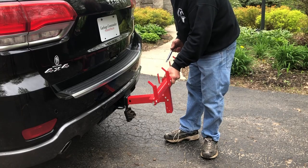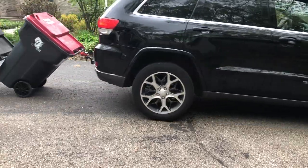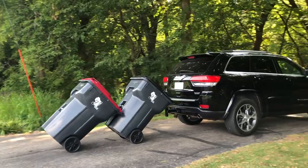Simply attach your hook to your desired vehicle, tip the cans down, and pin them into place. You're on your way to a safer, quicker trash day. Once you're at the end of the driveway, simply unpin and remove. You can always leave the hook on for the return trip.